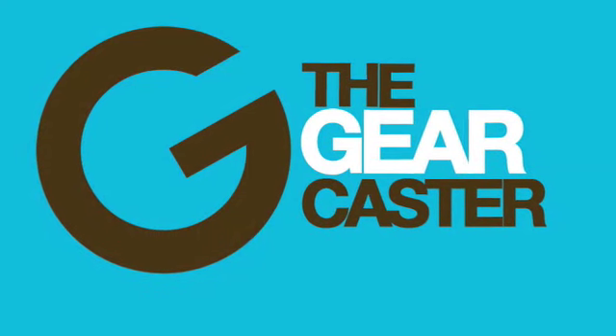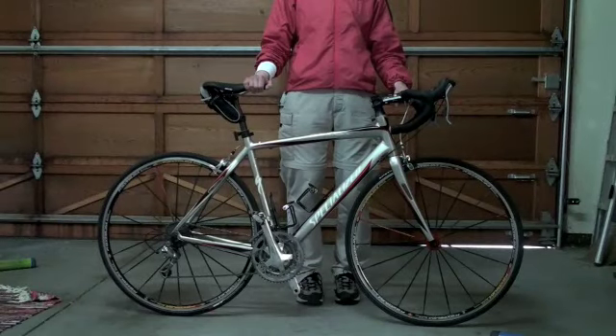Welcome to another GearCaster video. Today we're having a look at how to change a flat bike tire.